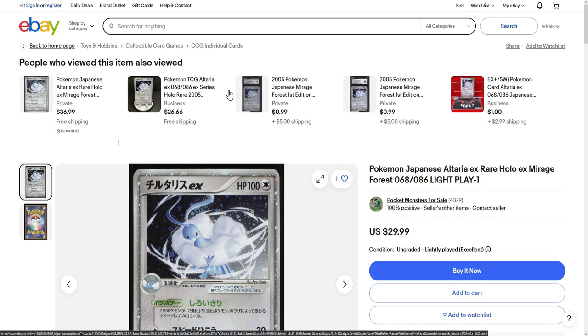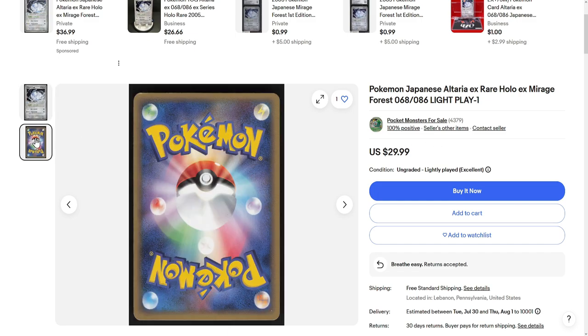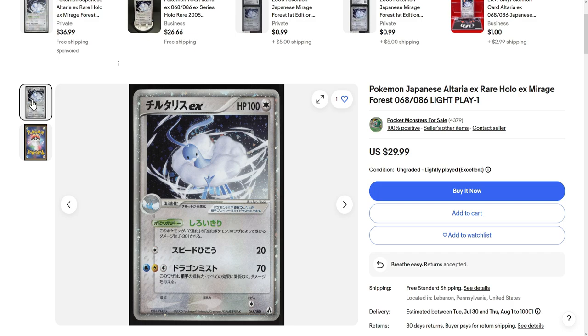I'll probably end up buying the English version. Although right here, over on eBay US, I did find this copy right here for around $30, which is really, really good. And the quality — because this is an actual picture of the card, it's not like a seller that has multiple copies. As you can see, it looks pretty clean. Even from the back, it looks pretty clean. That is a pretty clean looking lightly played copy, in my opinion. Pretty nice, and for $30, I think that's a no brainer for an EX card.